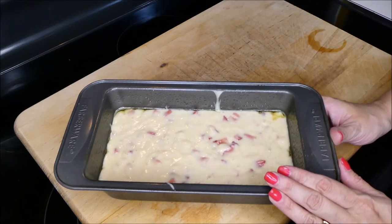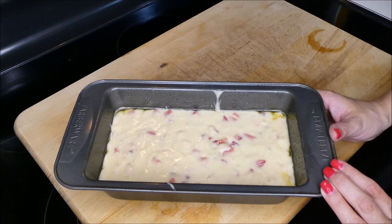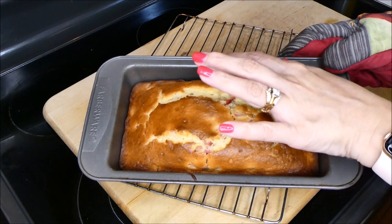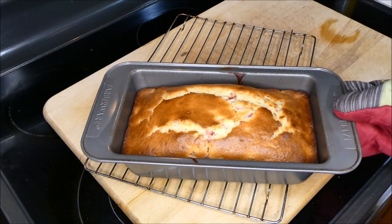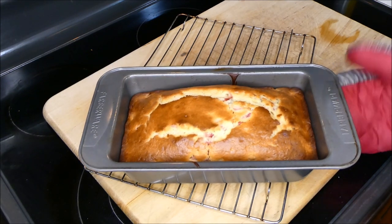Now grab your pan. It should look something like this. We're going to stick it into a 350 degree preheated oven for about 50 minutes. So we just took it out of the oven — let's go ahead and check it. Just run a toothpick through there. We let this cook for about 55 minutes in a 350 degree oven.